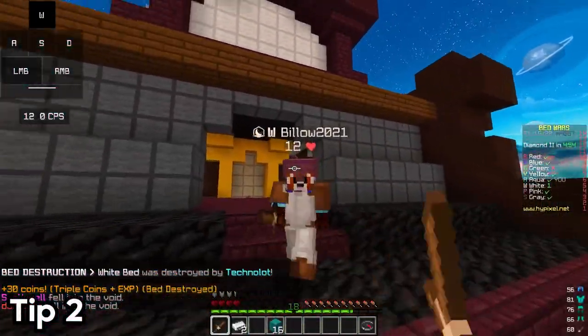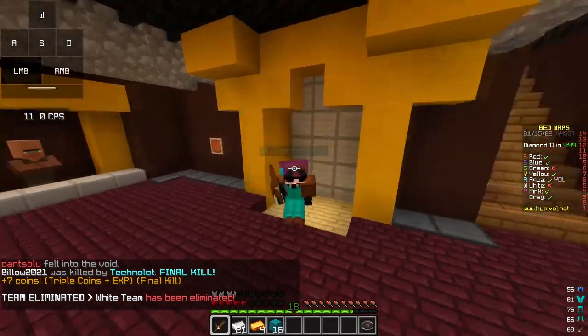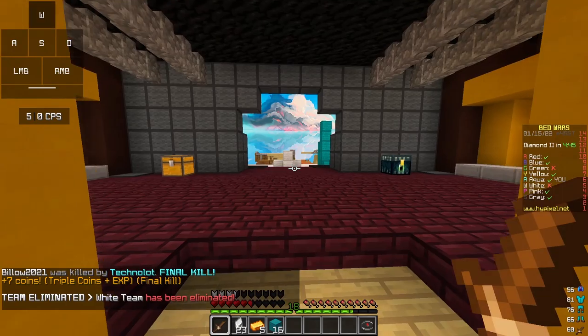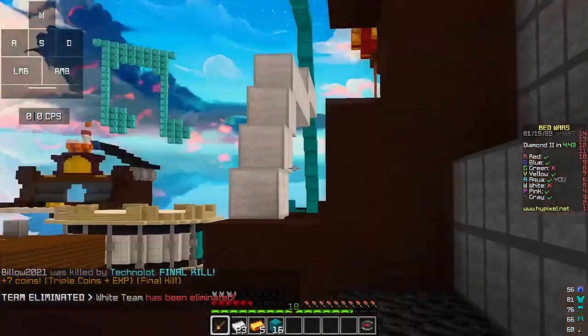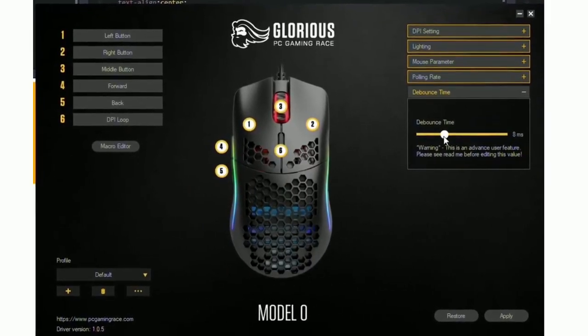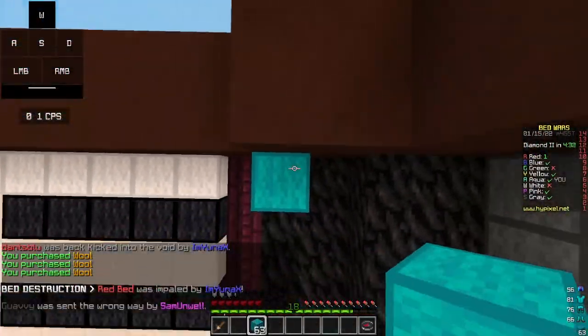The second step for getting more double clicks is by checking if your mouse's software has an adjustable debounce timer. Some softwares may have sliders, and others may have zero debounce features. I would definitely recommend you to check if your software has any of these features. If your software does have a zero debounce feature, then just turn it on. But if you have a slider, then just slide it to make it as low as possible. This could really help you to achieve those extra needed double clicks for drag clicking.